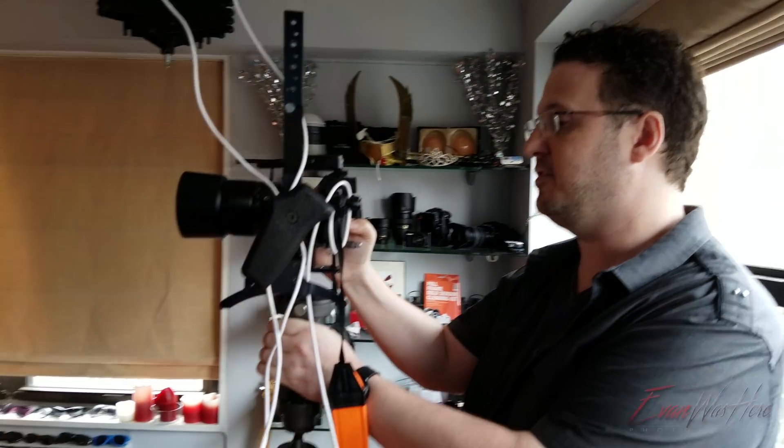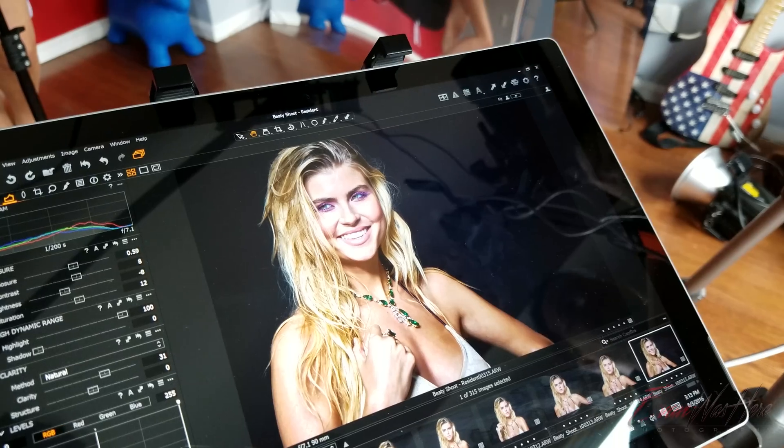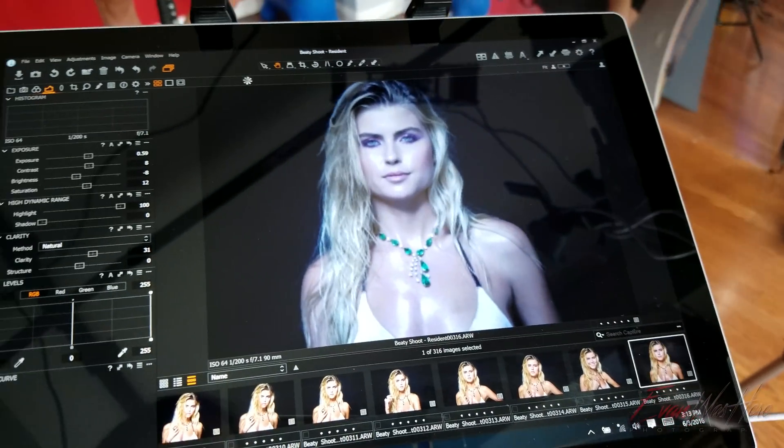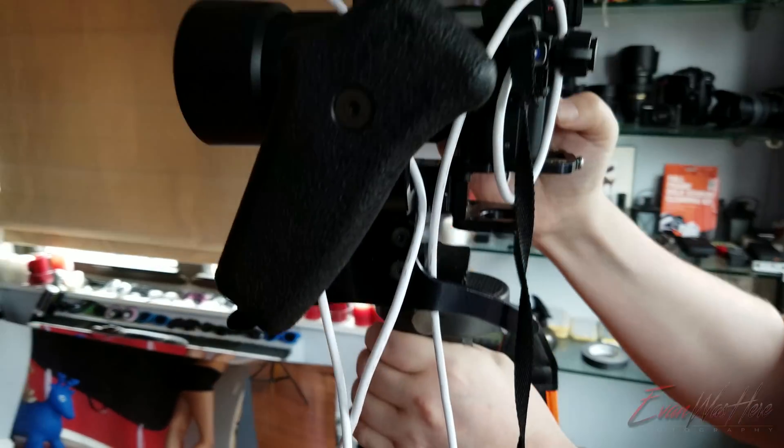I have Kenzie Jean doing the camera work. We're here to show off how we're using the Surface Tablet, connected to the Sony A7R II, and how it's tethered through USB to my camera.